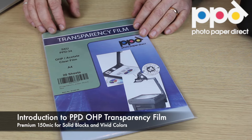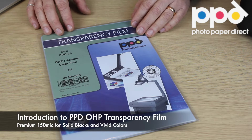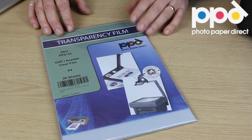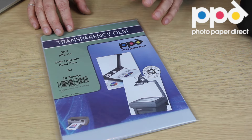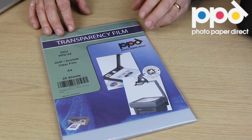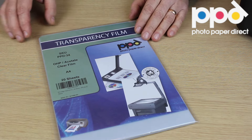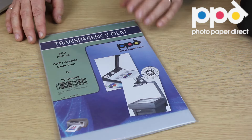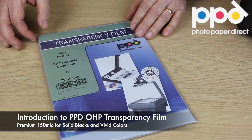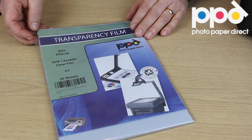This short video is about the Photopaper Direct Transparency or OHP film. This product is compatible with all inkjet printers using any inks, both compatibles or originals. It's an extra thick 150 micron film, which gives it a premium quality and ease of handling. It comes with a notched corner for feeding purposes, so you know exactly which side to print on. Anybody who's ever printed on the wrong side of an OHP film knows what a mess this would make to your printer.